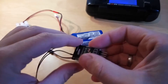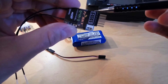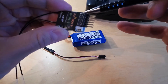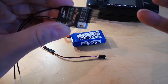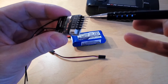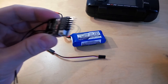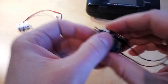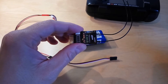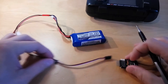Let's first check the pinouts of this receiver. As you can see, we will use the first channel: this pin is the signal, this is the positive, and this is the negative. Be sure to connect them correctly when you power it up. The only thing you need to do is hold the bind button while powering up the receiver.